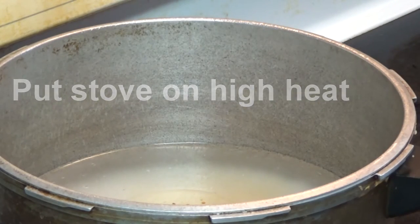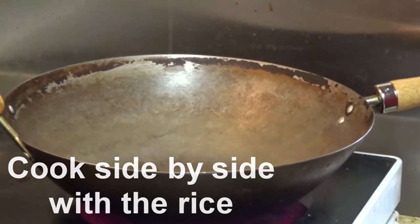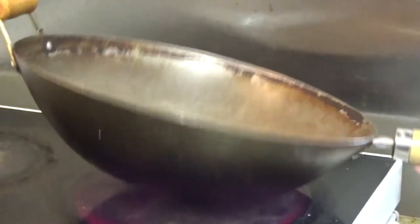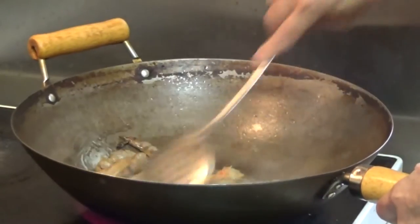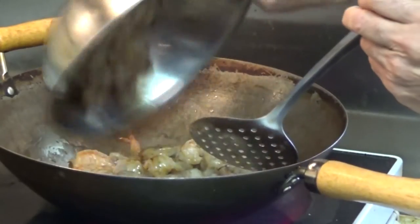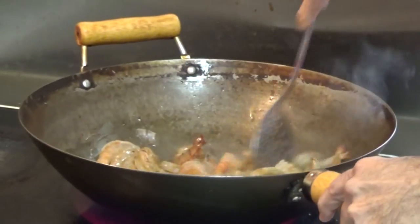While the rice is boiling, we'll start with our shrimps. We're using a quarter cup of canola oil on high heat. As soon as the oil is hot, we introduce the large shrimps first, stir well, and then add the smaller shrimps. Let them cook for about three to five minutes.